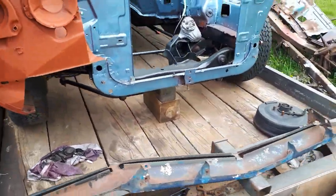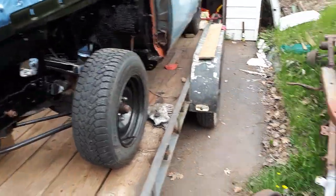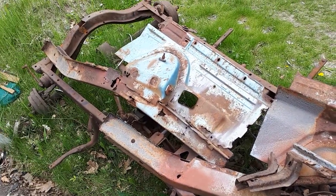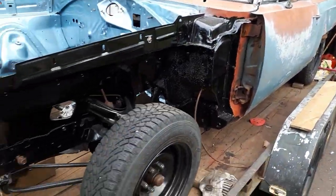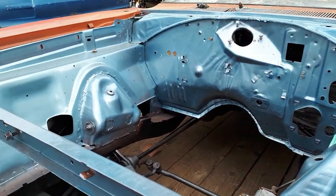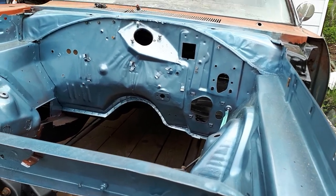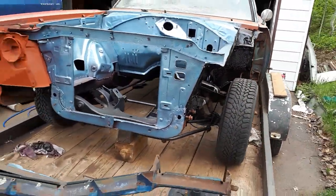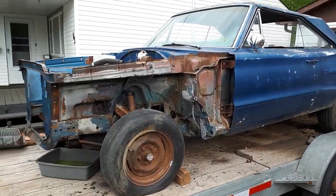Found a decent K-member for it. The front subframes are the original ones. This car was pulled from the front, which bent them both in, and there were no rear subframes on it when I got it — they were completely gone. But anyway, painted it up, ready for the motor and all the hardware to go back on the firewall, and then I come across this.